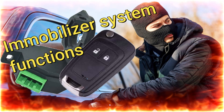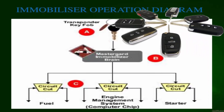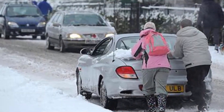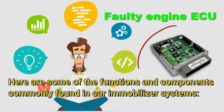A car immobilizer system is a security feature designed to prevent unauthorized access to a vehicle. It works by immobilizing the engine control unit or fuel system, making it impossible to start the engine without the correct key or key fob. Here are some of the functions and components commonly found in car immobilizer systems.